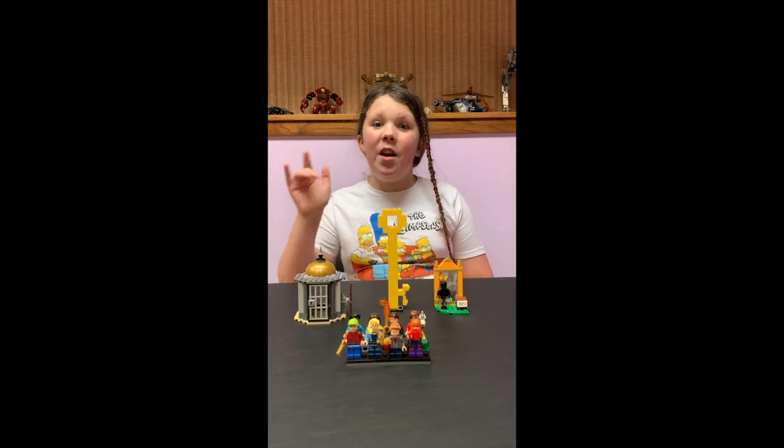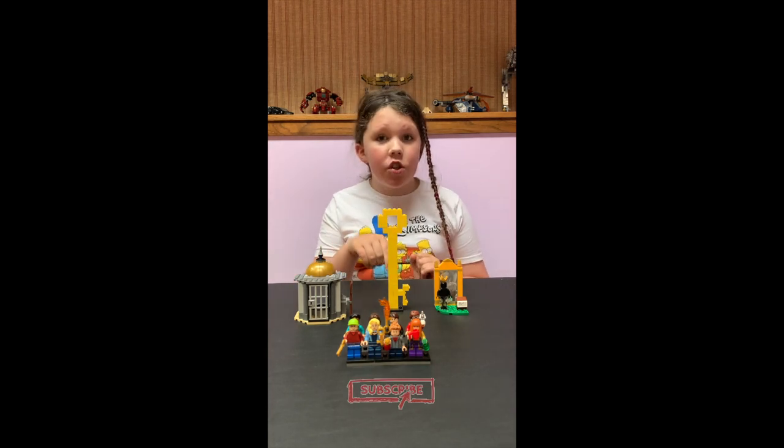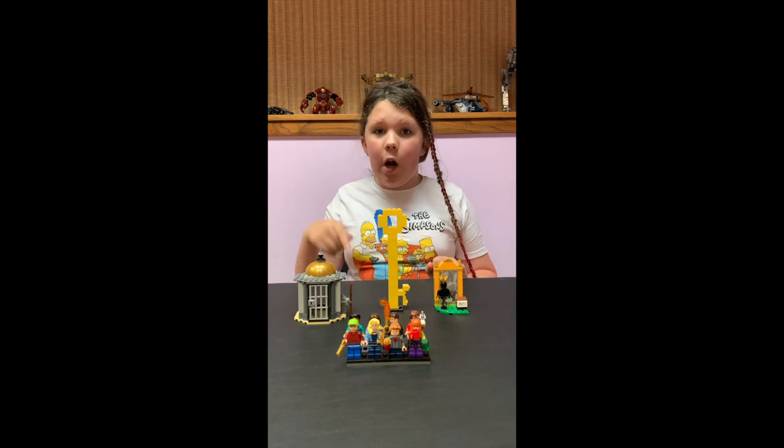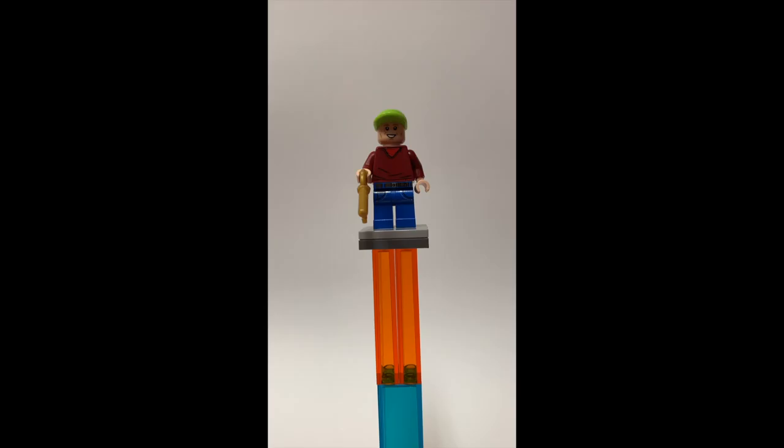Hey guys, welcome back to another LEGO custom review. Today we're looking at stuff from Locke & Key. If you haven't seen the show yet, make sure to check that out before you watch this video, but then come right back. So let's look at the main figures.